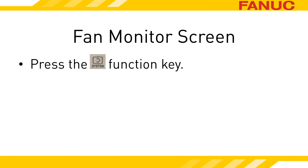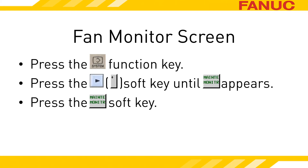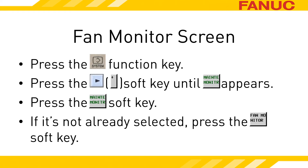To access the screen, press the System Function key. Then press the rightmost soft key until Main Monitor appears. Press the Main Monitor soft key. If it's not already selected, press the Fan Monitor soft key.